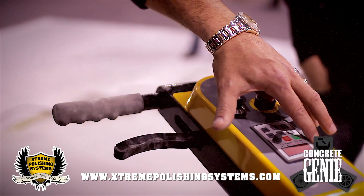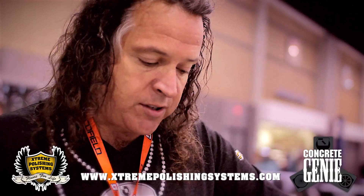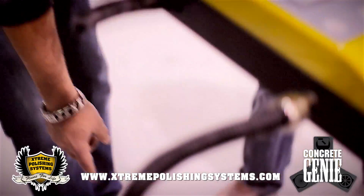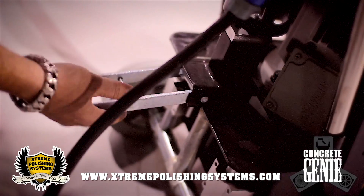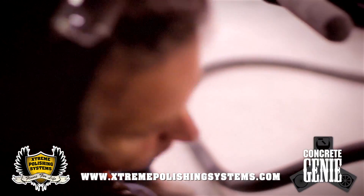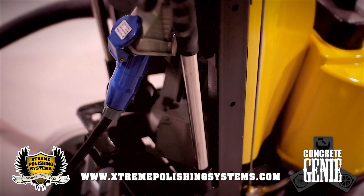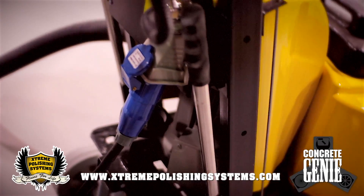This also tells you what RPMs you're running. The Genie likes to run high RPMs — normally between 1,300 and 1,500 RPMs. On the back of the machine you have your kickstand right here. When you pull the machine back this automatically comes out and rests on the concrete. You also have a level so you can make sure the machine is staying level. This is a Siemens 5-horsepower motor, made in the United States. The whole bottom of the machine is made in the United States, engineered in Germany, and the body is fabricated in China.